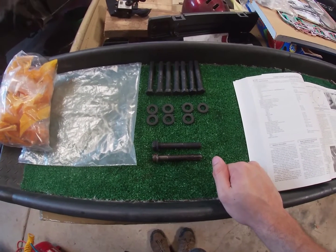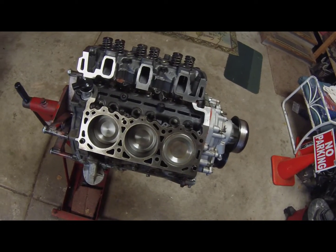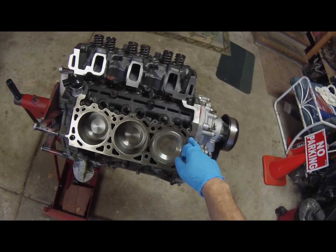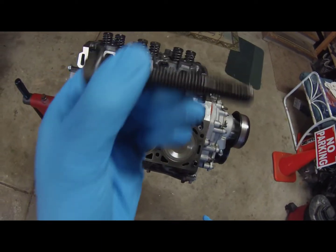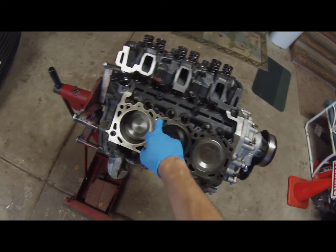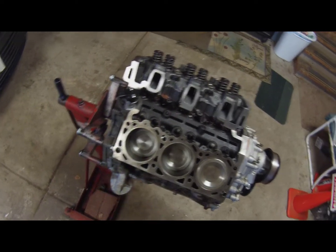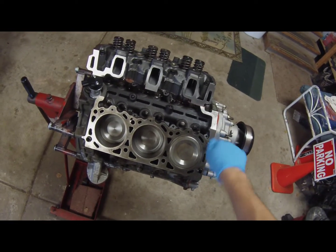Now back to installing the head. I made a head bolt with two slits in it to clear out these bolt holes. Compress air in them — there's nothing in these bolt holes, everything can screw in nice and clean.